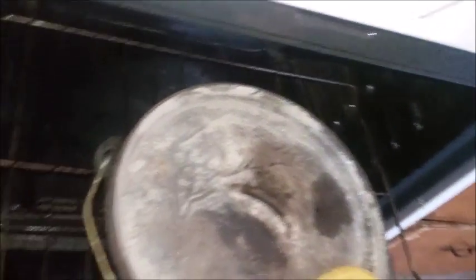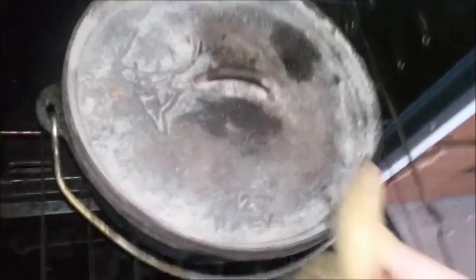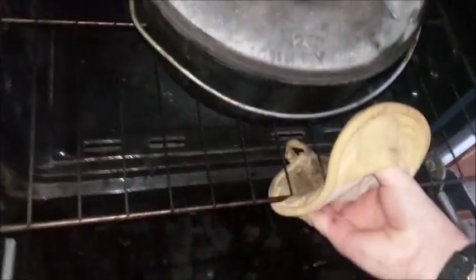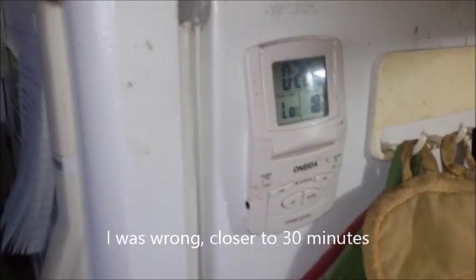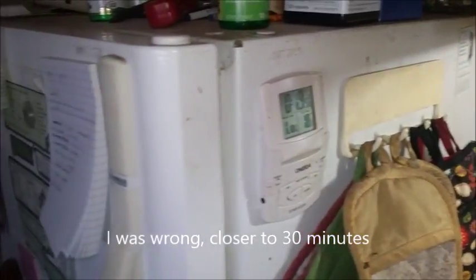I always have my other tripod ready when doing stuff like this. The legs were catching on the grate. We're going to let this go 20 minutes — setting my timer for 20 minutes. Catch you back when it comes out.